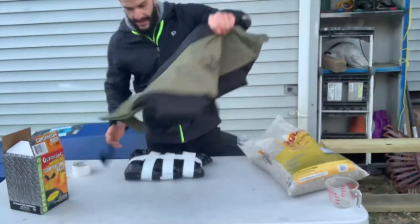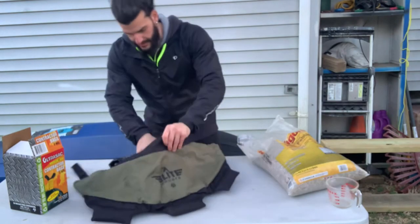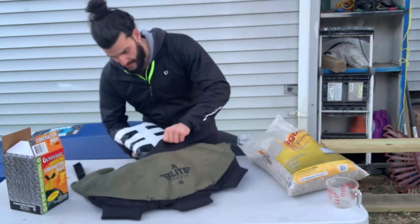Making a 10-pound pebble bag — let's get it in.